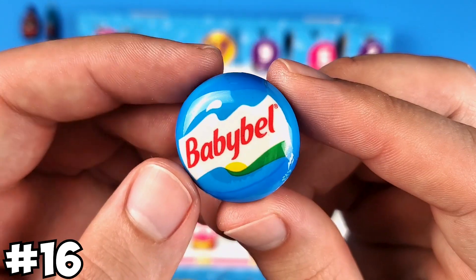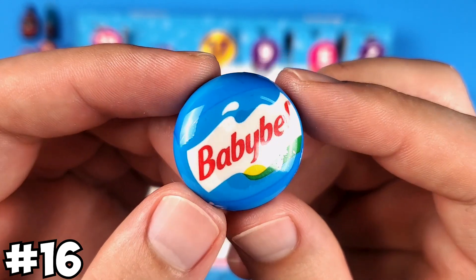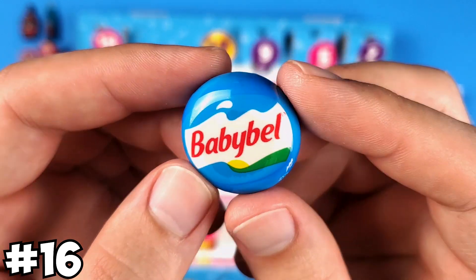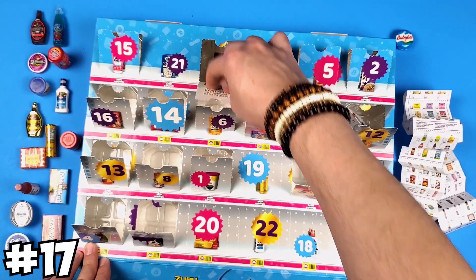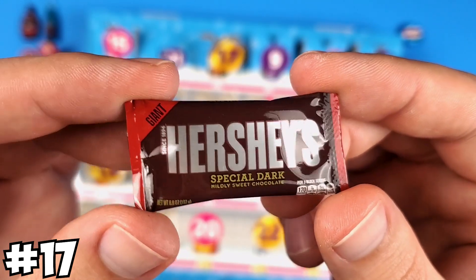The blue Babybel — this brings back memories for sure. I was looking for this for a long time before they were everywhere in Series 3 or Series 2. This is the Hershey's Special Dark. Again, this is part of Series 3.